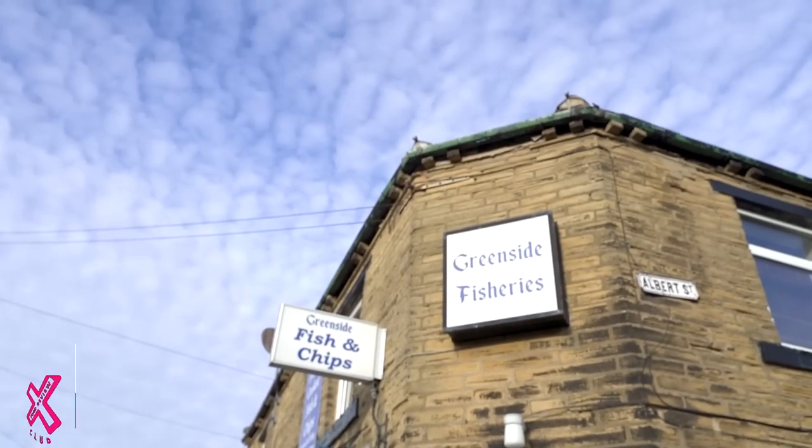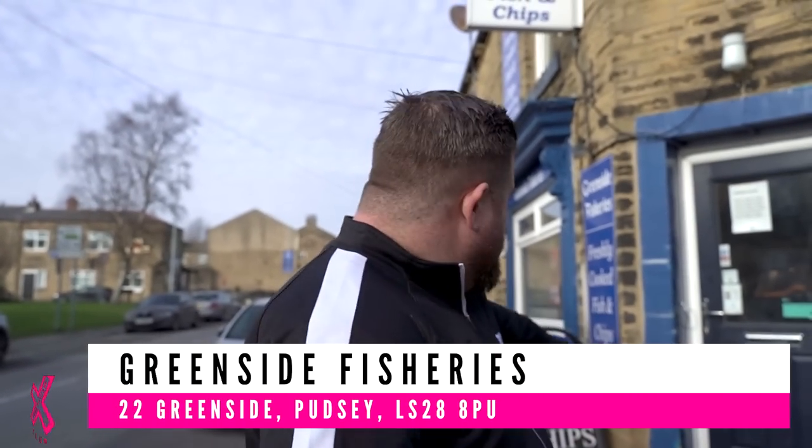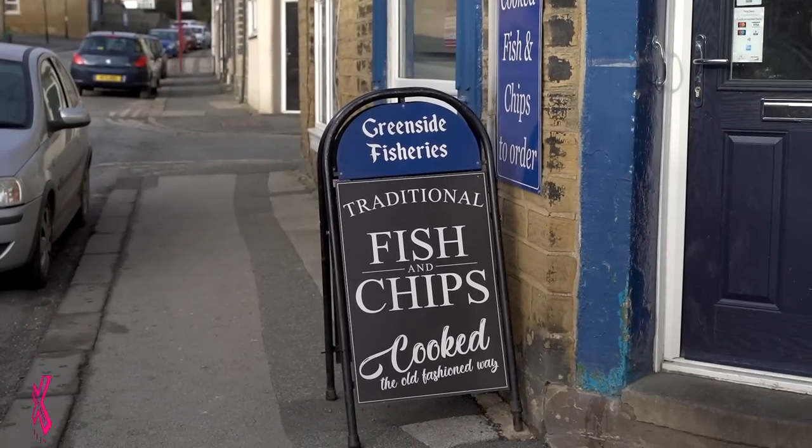We've come to this place — Greenside Fish and Chips. And the key here is on that sign: traditional fish and chips cooked the old fashioned way. This is going to be an old school fish and chips cooked in beef dripping. The pictures online look really dark — that dark and gnarly batter. Let's go inside and see what it's all about.